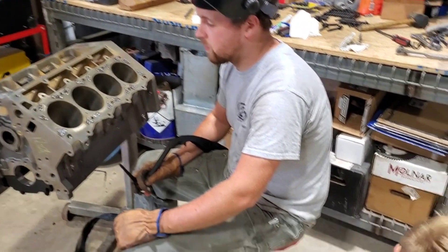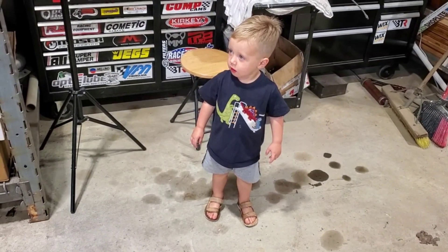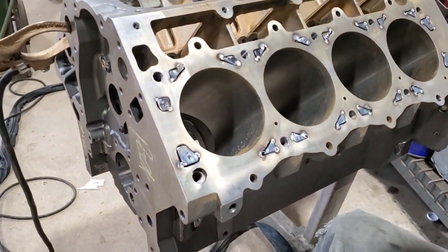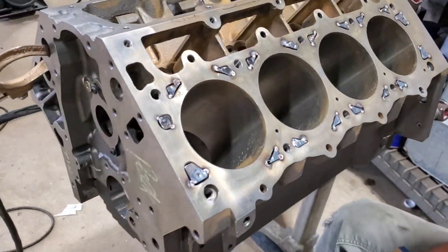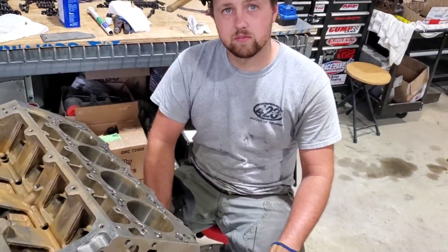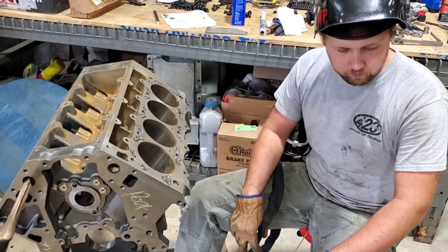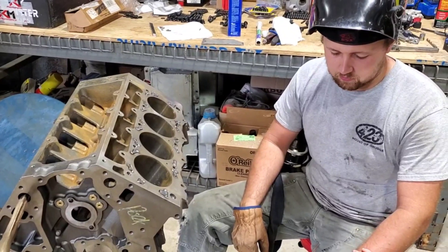So the welder finally showed up. We got all the little pieces tacked in, and now it's time to weld them up. The guys at Muggy, who we got the welding rods from, suggested — seeing how this was cast — to preheat it a good bit before we welded it up finally. So we're going to put a torch on it, heat the block up, and then weld it.